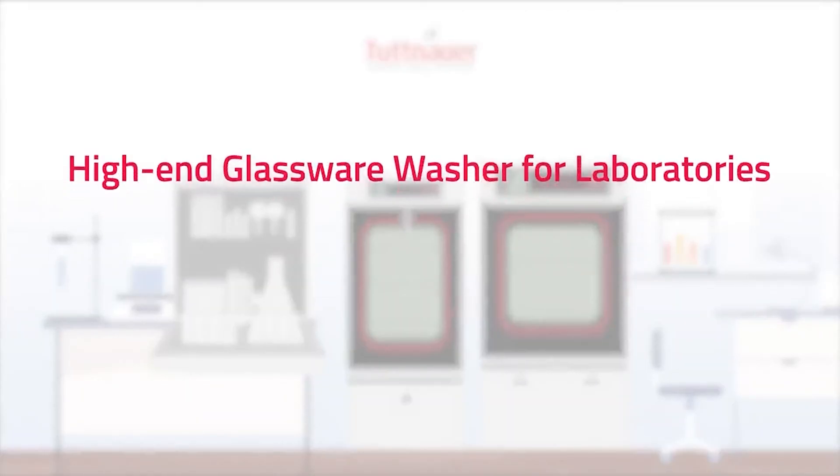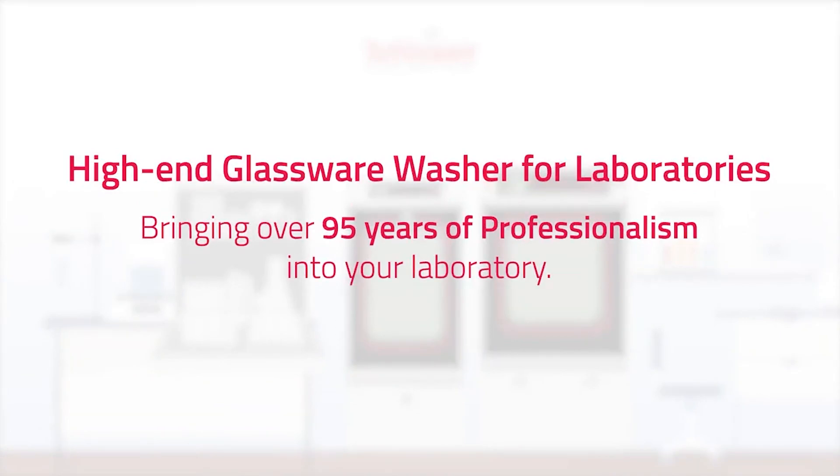High end glassware washer for laboratories, bringing over 95 years of professionalism into your laboratory.